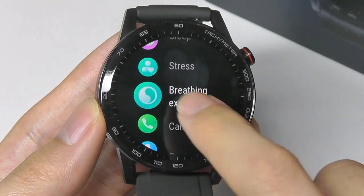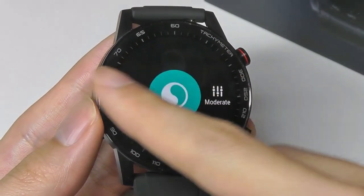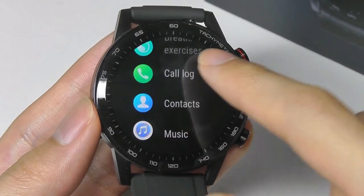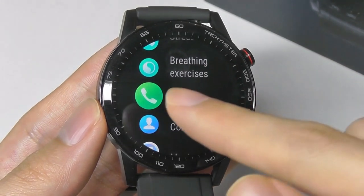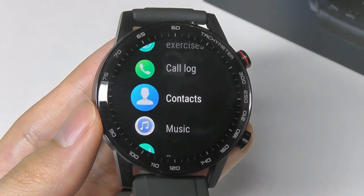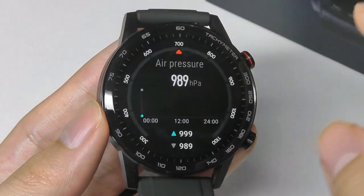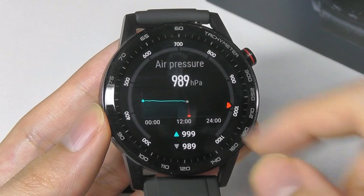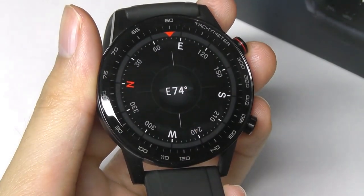There are also breathing exercises with visuals on the display to help you calm down. Call log takes advantage of the microphone and speaker so you can answer calls directly from the device when connected via Bluetooth. Other tools include a basic barometer, air pressure readings, and a compass — simple and straightforward, but works well enough.